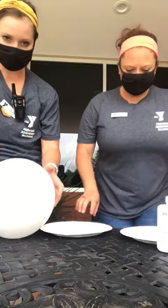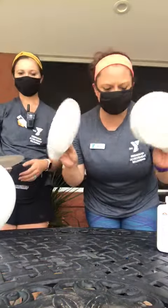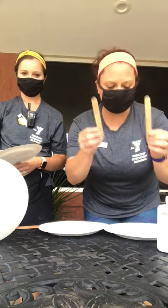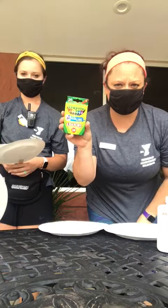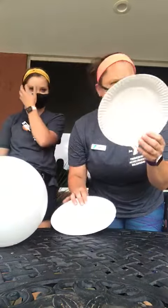Hey guys, it's Snacks and Sharpie and we're your fabulous camp coordinators, and we're going to show you how to play balloon tennis. To make your paddles you're going to need two paper plates, two popsicle sticks, some crayons if you want to decorate it, and some glue. You can decorate them with just designs, color them however you like.